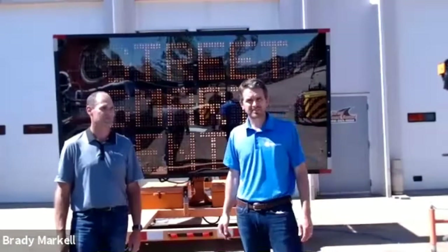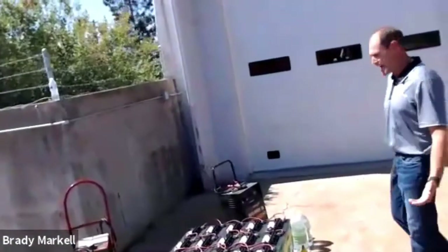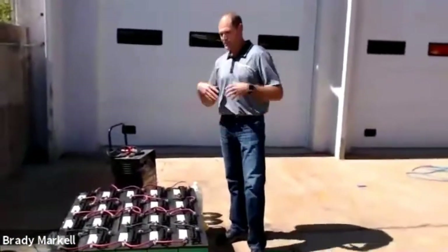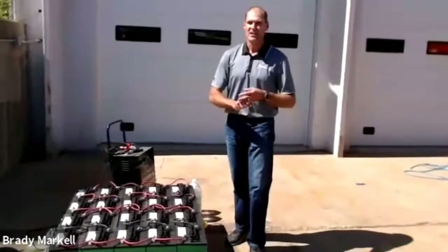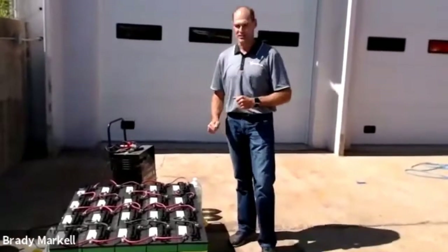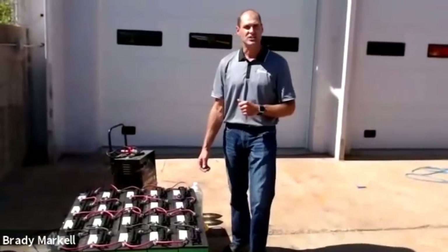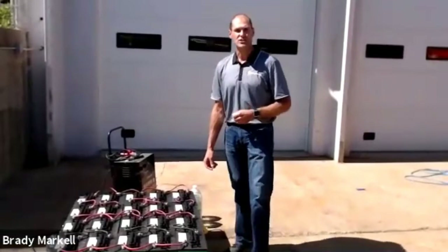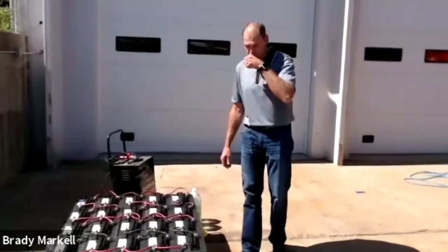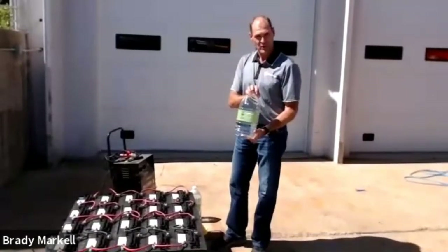We're going to start with lead acid batteries because this is the engine that runs your message boards. Without batteries and solar, none of our equipment would run. Almost every piece of equipment we own runs off these types of batteries — specifically six-volt batteries. We use Interstate GC2s: a 225 amp-hour, six-volt battery. You have to have at least two to run a 12-volt system.